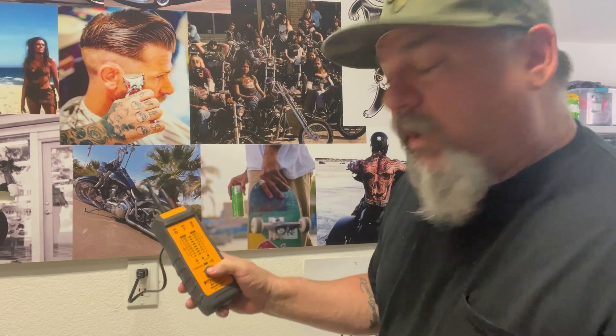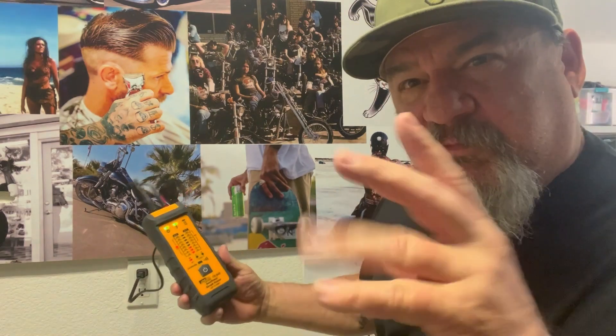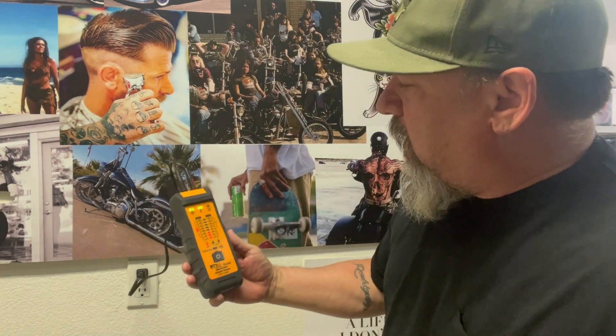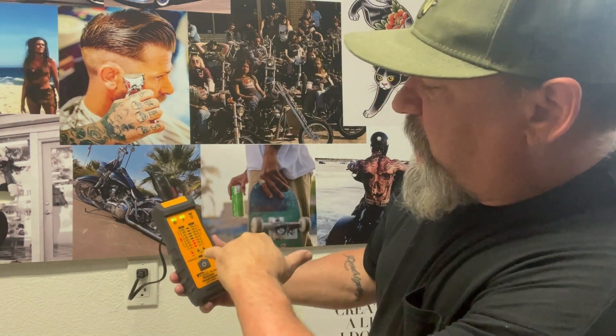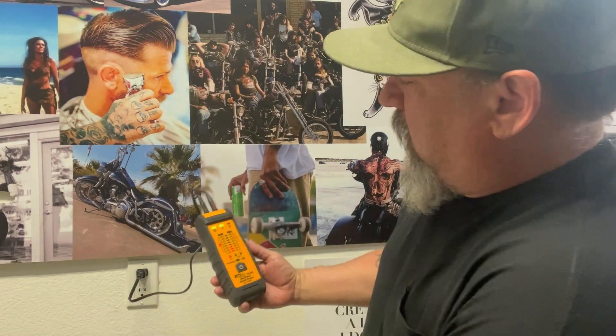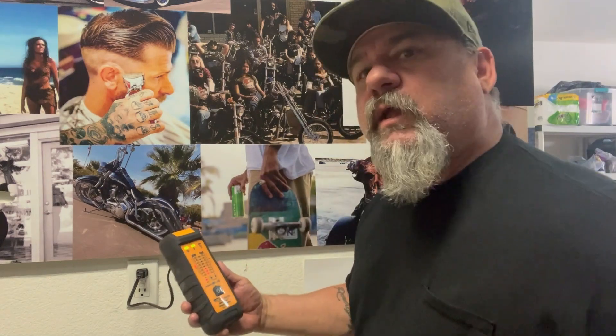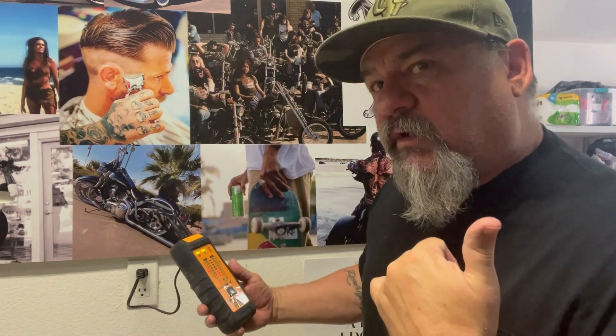Simply turn it on — it's beeping, it's flashing, it's working, it's doing its magic. It also has a voltage tester on it, so you can see this outlet is 120 volts AC. We're on and ready to go. The transmitter is transmitting, so let's take the receiver over to the breakers.